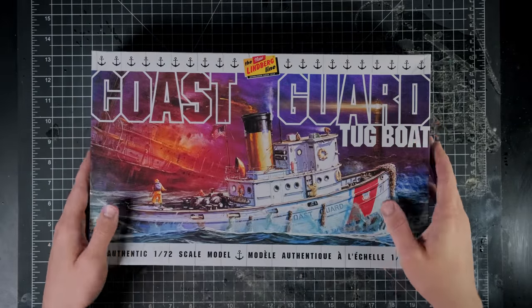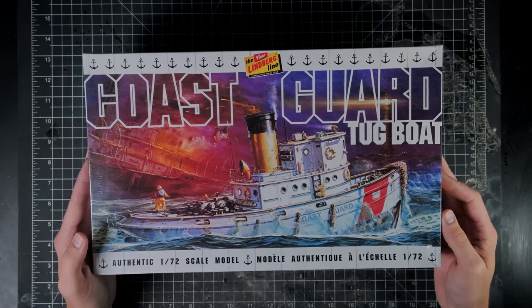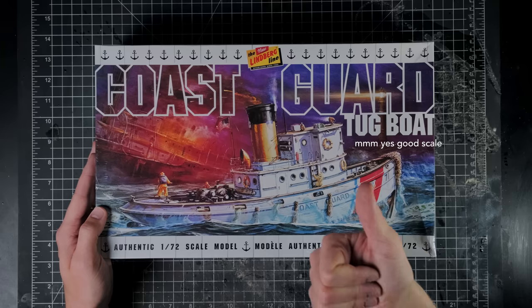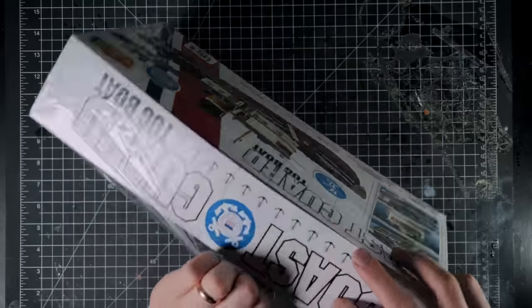How's it going everyone? Welcome back to Boilai Hobby Time. I found this model tugboat at my local hobby store and I was very happy to see that it was in 1-70 second scale, which means it will fit perfectly into my wild imaginary west.